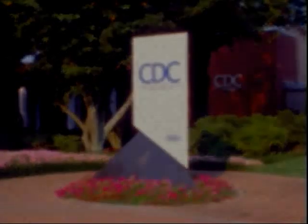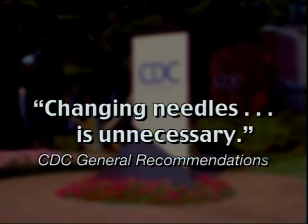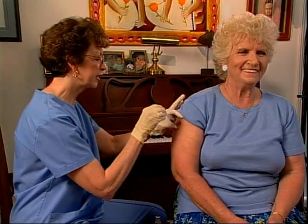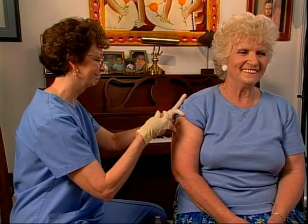The Centers for Disease Control has stated that needle changing is unnecessary. VanishPoint syringes are applicable for most injections and are easy to use.